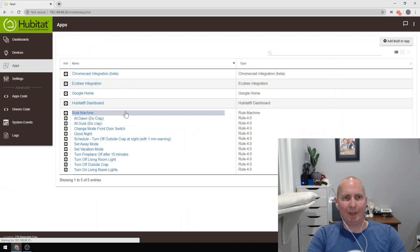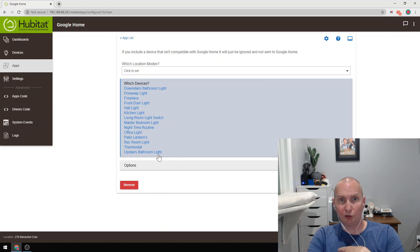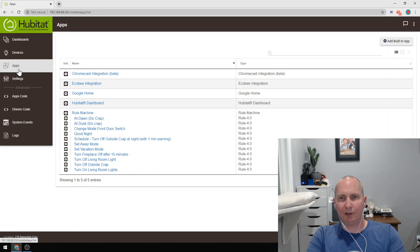Then I went to my apps and exposed that virtual switch to my Google Home. I have the Google Home app installed — that's how you get switches from Hubitat to show up in Google Home. I added my nighttime routine switch to it, then went to my Google Home on my phone and added that switch to my home. Okay Google, turn off nighttime routine. So that exposes a variable from Hubitat to Google Home and gives me the ability to use verbal commands to set that variable.